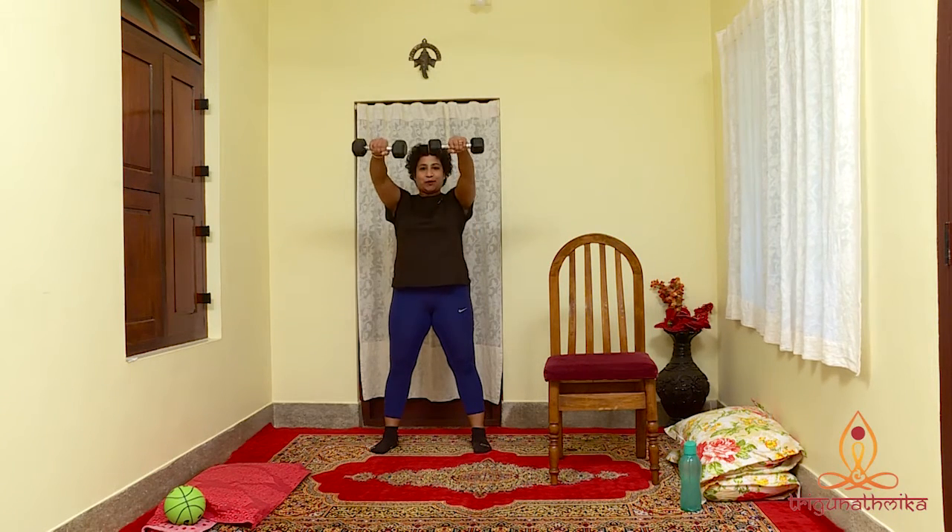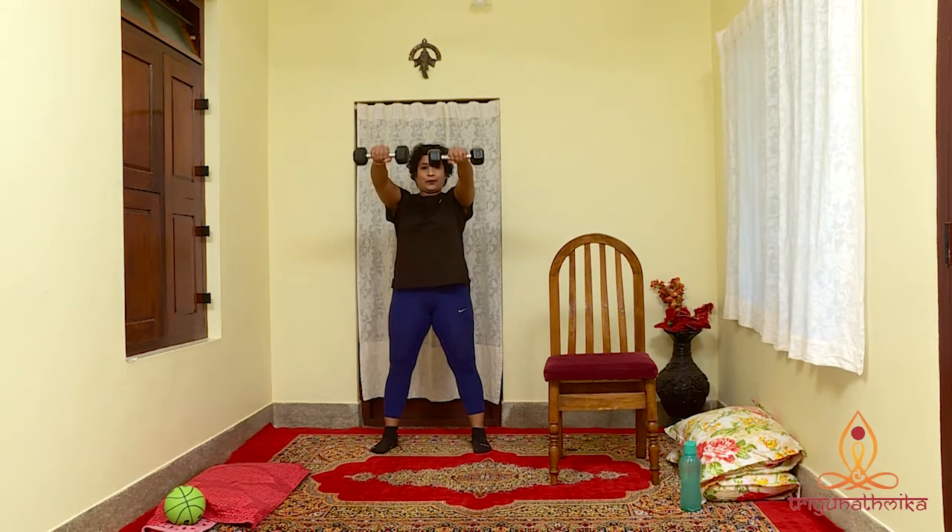The same exercise can be done by lifting the weights to the front of the body. Let's do it 5 times to the side and 5 times to the front: 5, 4, 3, 2 and 1. Let's do it to the front: 5, 4, 3, 2 and last one.